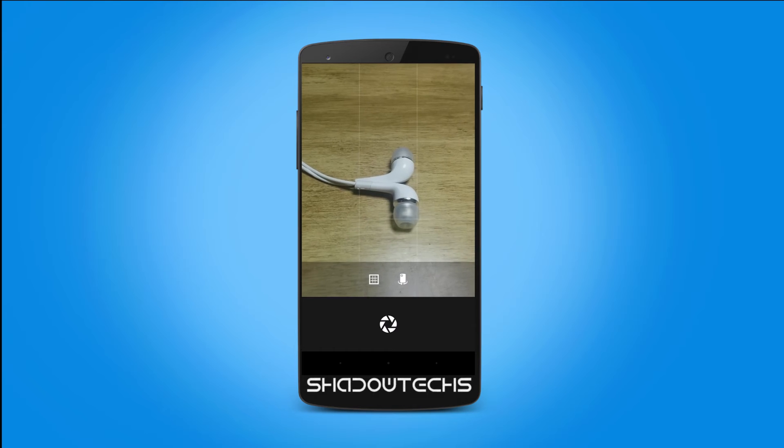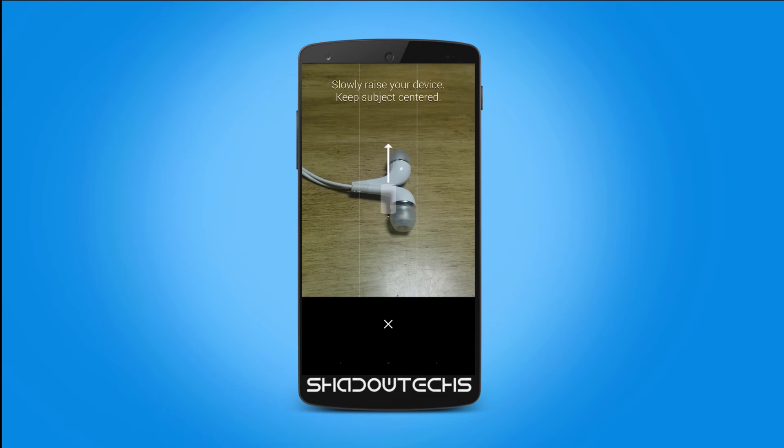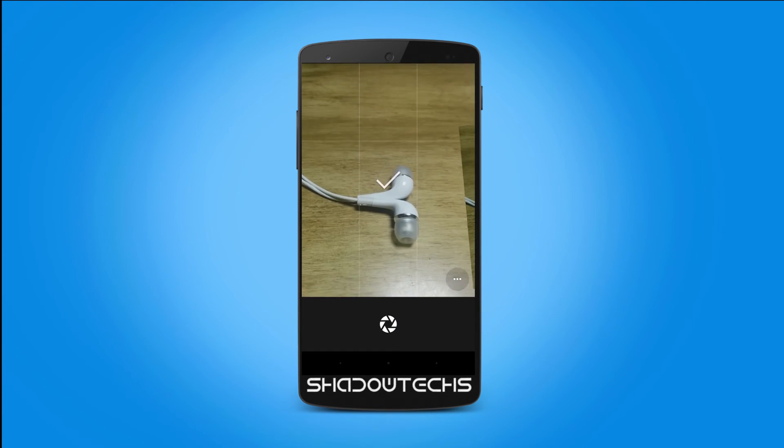The lens blur is a competitor to the dual camera feature in the HTC One M8. In my opinion it's very simple to use — all you have to do is take a photo while following the on-screen instructions, then navigate to the photo and click on the new focus button.